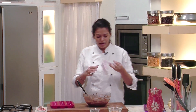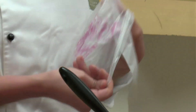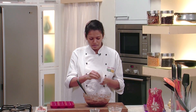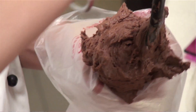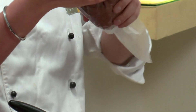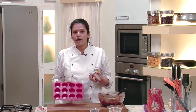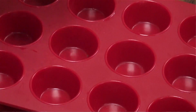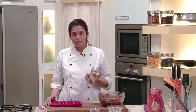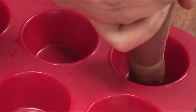I have a piping bag with me and we will quickly pour this batter into the piping bag. If you don't have piping bags at home, you can also spoon the mixture into the molds. I have cut the tip of the piping bag. I also have a silicone cupcake mold — if you don't have silicone molds you can use paper cups or aluminium cupcake molds. We'll pipe this mixture in now.